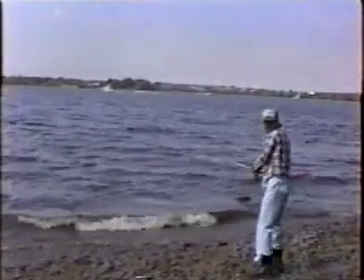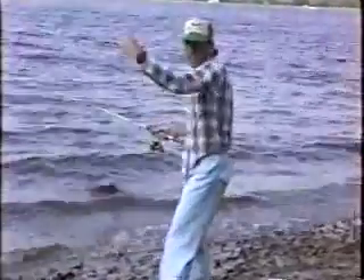Woo! Look at her go. That's about to spend a mile out there. Now, the reel — you got to put it out, bring it back in. That's the way you got to do it.